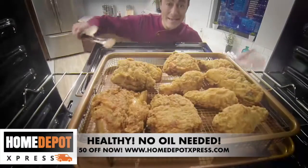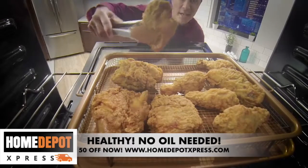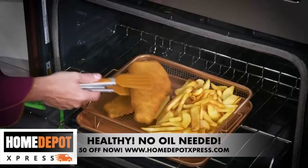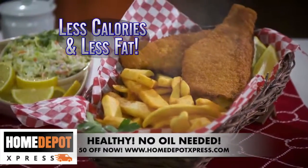Now you can easily fry up southern fried chicken without even flipping it. Or make air fried fish and chips with no oil or grease — that means less calories and less fat too.